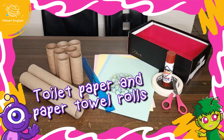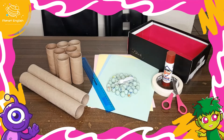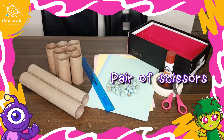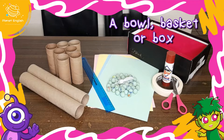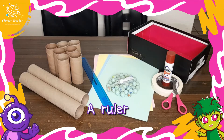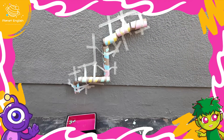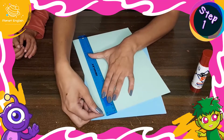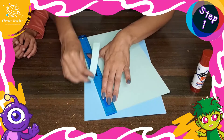You will need some toilet paper and paper towel rolls, painters tape, marbles or any other small rolling objects, a pair of scissors, a bowl, basket or a box, some colored paper and glue stick, and a ruler. A marble run is a structure down which marbles can be rolled. So let's get started.